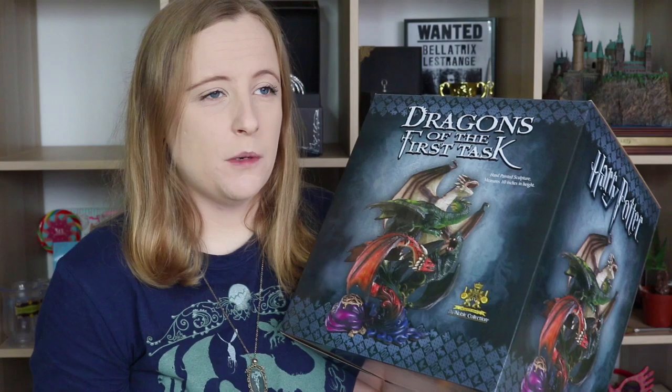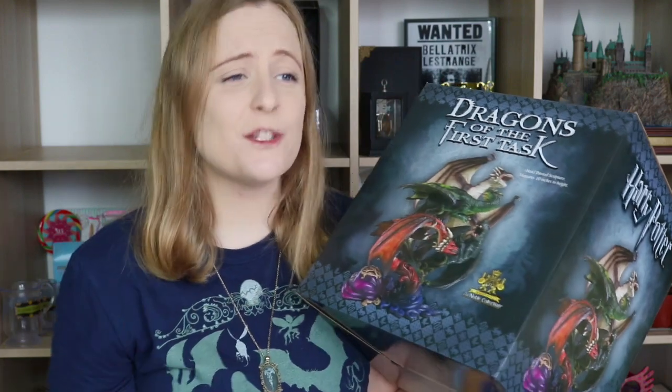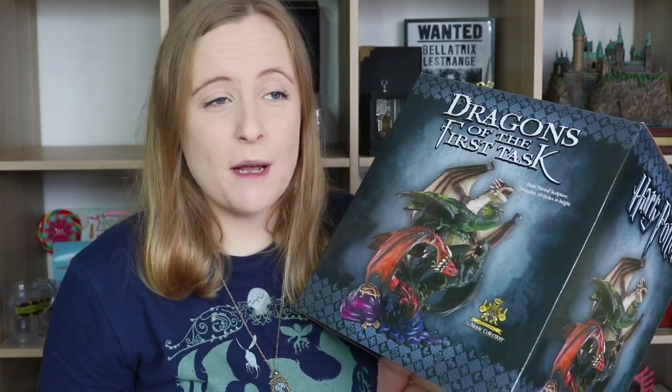I've always been a fan of dragons. I've always loved the idea of dragons — the First Task, the Triwizard Tournament, the whole Norbert thing, the Ukrainian Iron Belly in Deathly Hallows. I love dragons. I love seeing them on the big screen. It's one of my favourite things about Game of Thrones.